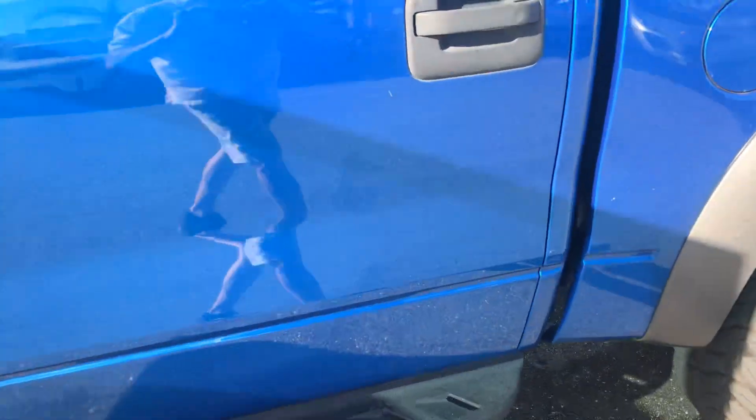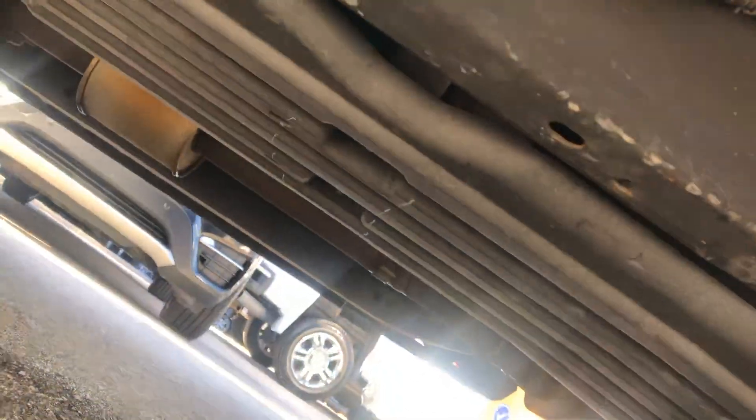I'm going to show you the underneath of the truck real quick. Underneath looks super clean — the truck is really nice. Sorry about the shaking, it's hard to get down here and film without that.